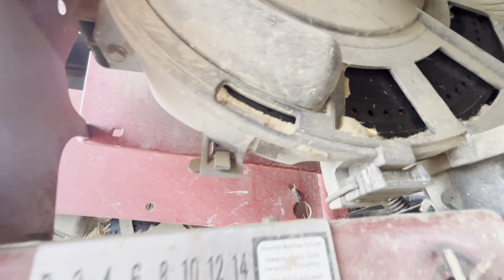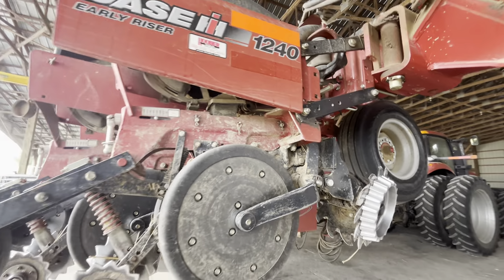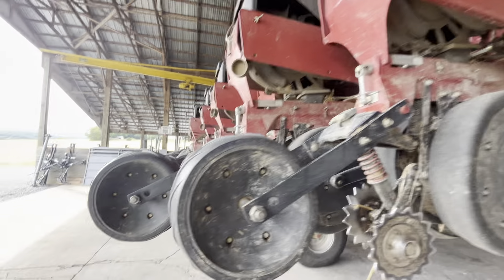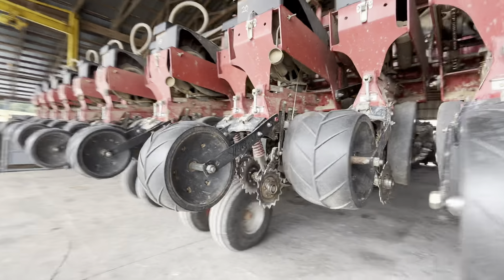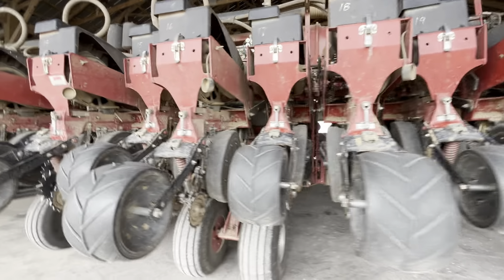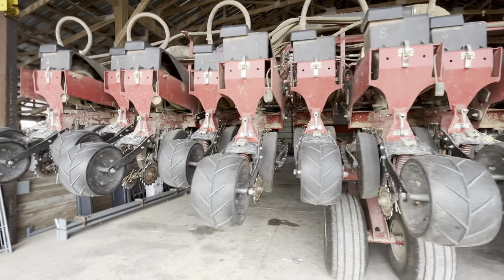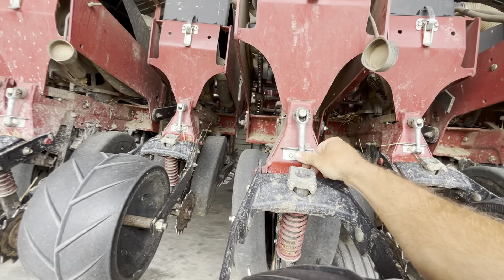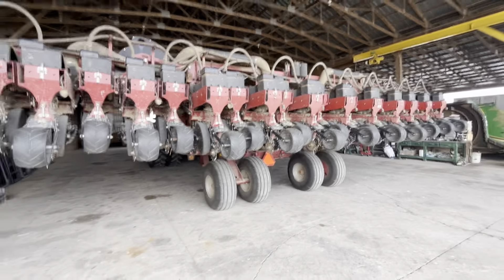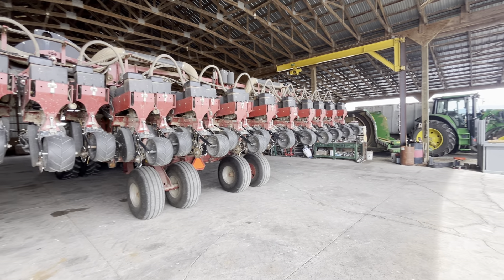Soybean meters and discs are in there now. Pretty decent shaped planter — it's in pretty good shape, not a terrible amount of acres on it. I've kept up with the maintenance. Asking price is $80,000, or make us an offer.